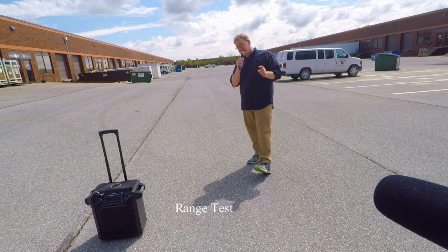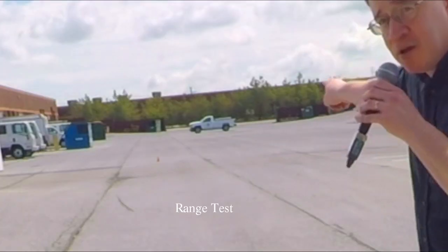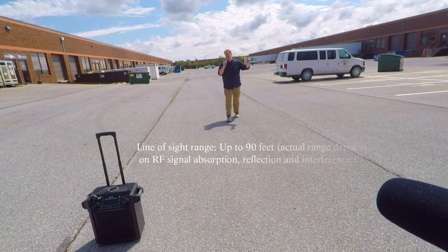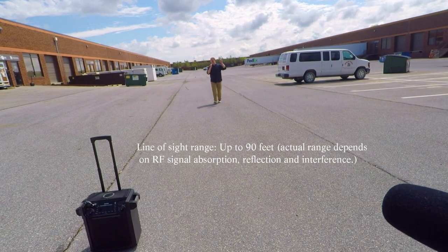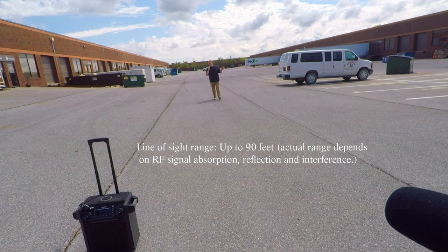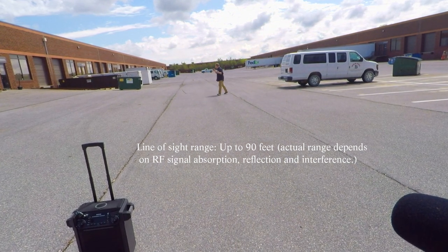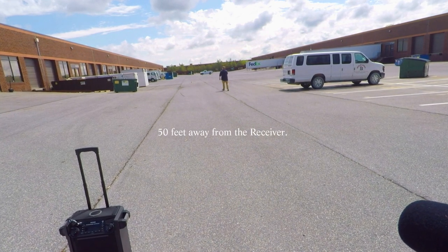So just how far is the range on the XVIVE U3 system? We're going to find out right now. You see that cone? That cone is 100 feet, so I'm going to walk towards it. If I reach that cone and I'm still getting signal, that means this system can reach at least 90 to 100 feet outside. I think I'm about halfway already — about 50 feet right now. Do you still hear me?